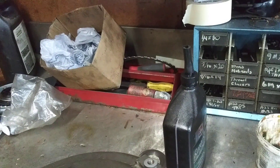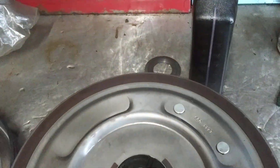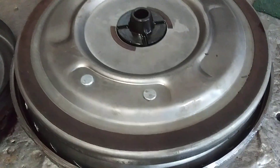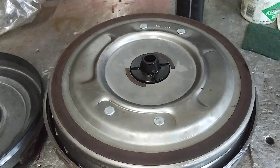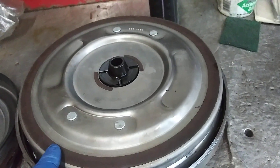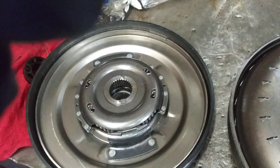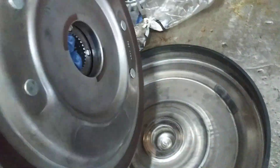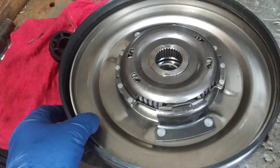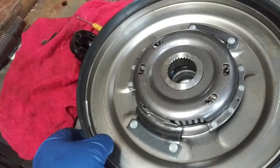We've got the converter cut apart right here. When you take it apart and remove the top cover, the first thing you see is the torque converter clutch. At about 35 to 45 miles an hour this clutch has to apply — it's hydraulically applied against this back cover. I've set the clutch in the cover; it turns almost at a one-to-one ratio.